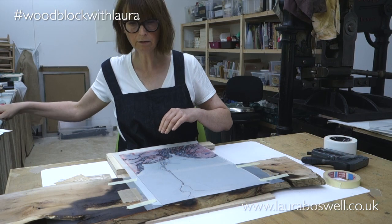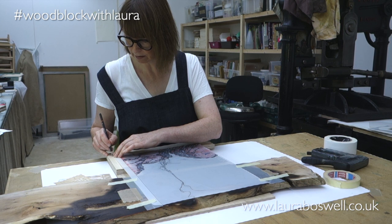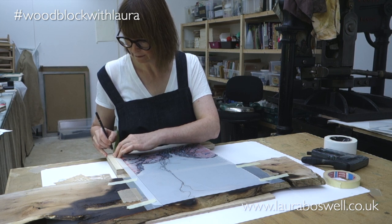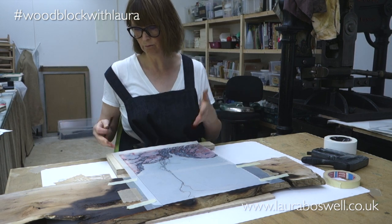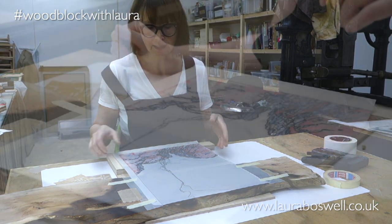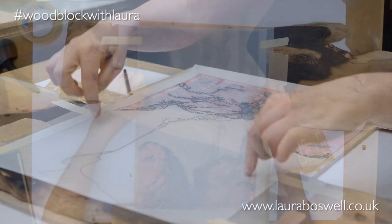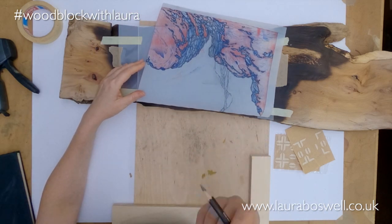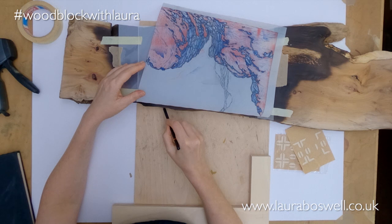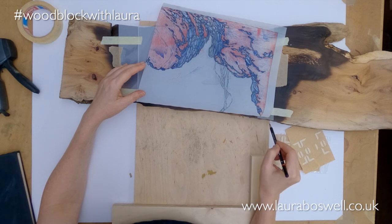I'm going to mark that with a pencil — not put the stickers on yet — because it's easier to put the stickers on without the tracing in the way. Just like marking up the kento for any block, I've put that in place. Now I've marked the position of the kentos on my jig, I'm going to mark the position of the yew log on the backing board.